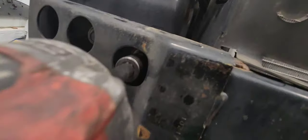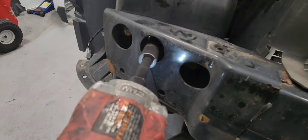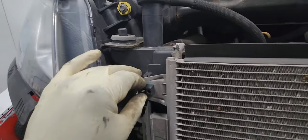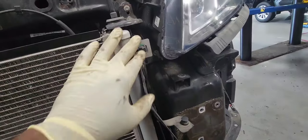We need to remove the bumper reinforcer. It is held by about 10 to 15mm bolts. Now let's remove the bumper — they're all 15mm bolts. Now let's pop the condenser off the radiator assembly. You need to push those pins and the condenser will pop out.